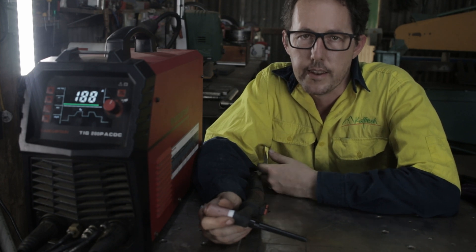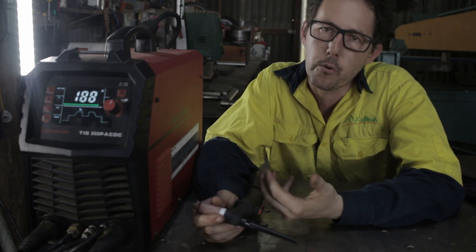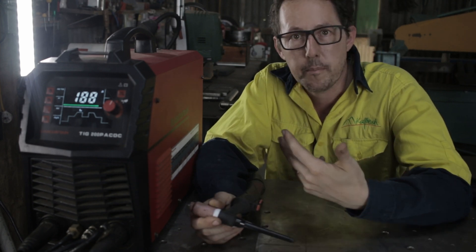Having been welding for a decade now, I feel like there are some things I can share with you to really help up your game in regards to TIG welding, in particular in the area of pulse. So anyway, let's jump into this.